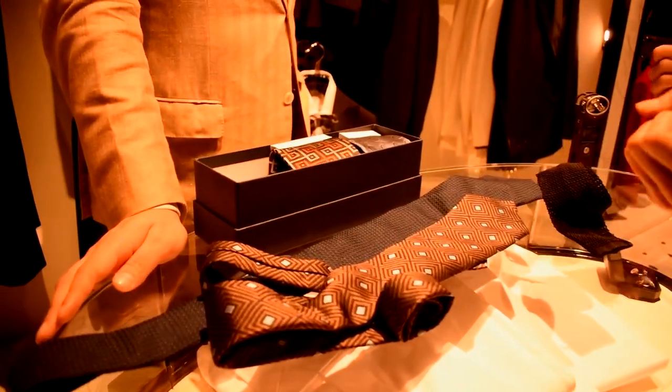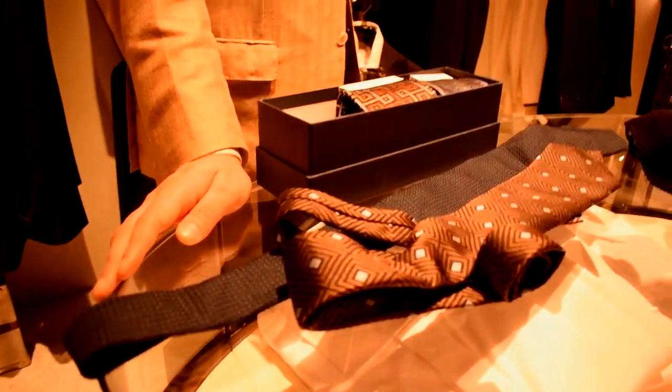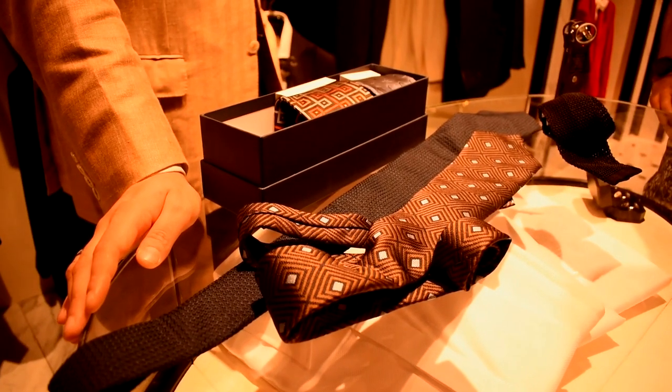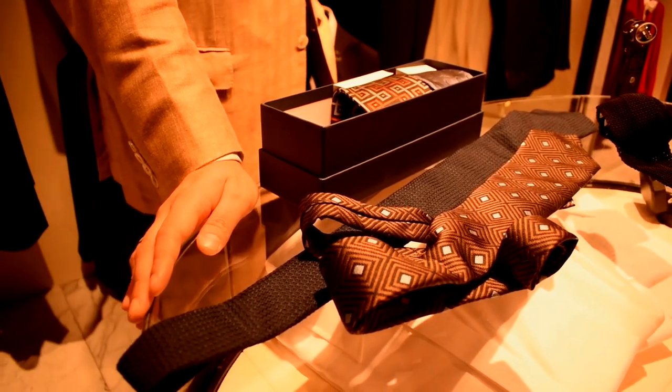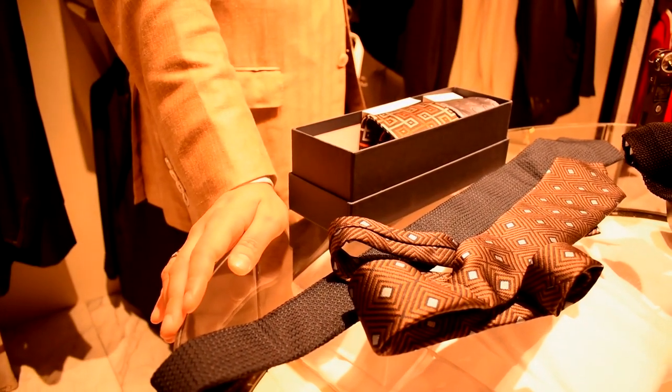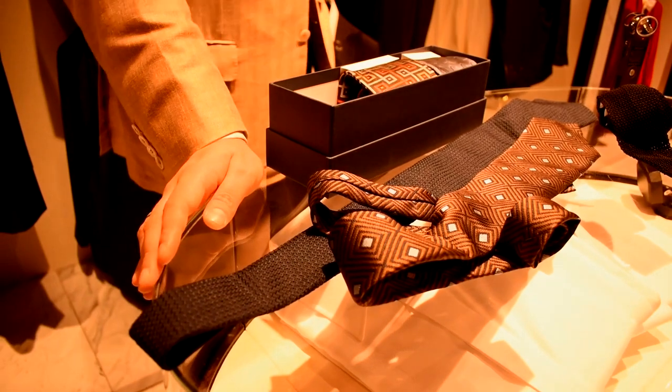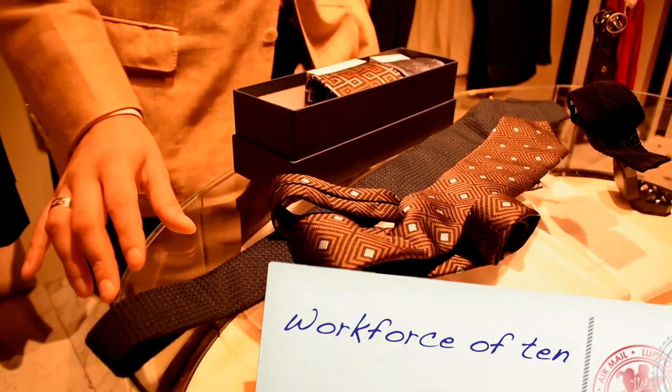How many of these do you produce — do you stockpile them? I believe we make somewhere around 20,000 ties a year, so quite a lot, especially given the fact that the workforce is only about ten people.